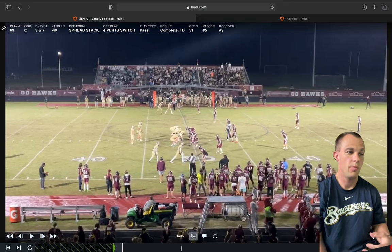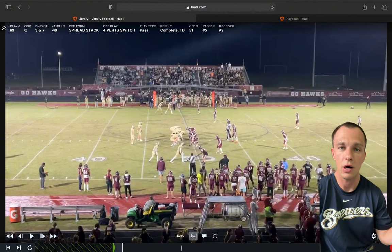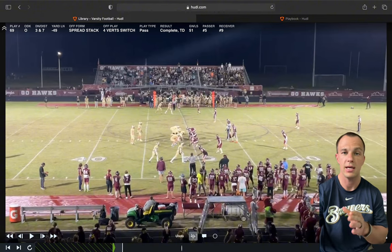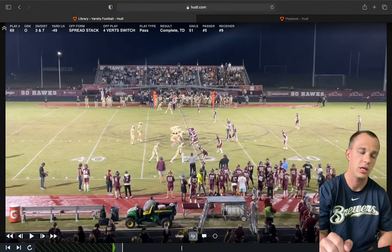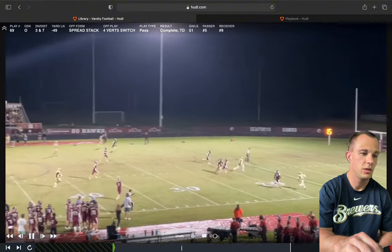Here we are in our spread stack. Look how far out we are — one group right outside the numbers and the other receivers only a couple yards off the sideline. We like to run smoke screens out of there, but this is one where we ran our switch. We saw the team we're playing had some miscommunication against a stack or bunch from another team. We have some really tall receivers and a fast kid, so we went with a four-vert switch. The outside guy takes the inside route, the inside guy goes to the outside, and there was a miscommunication in the DB area — we get a nice wide-open touchdown.